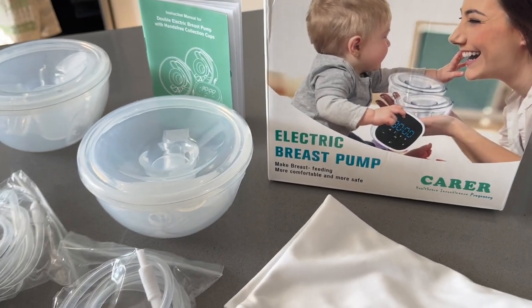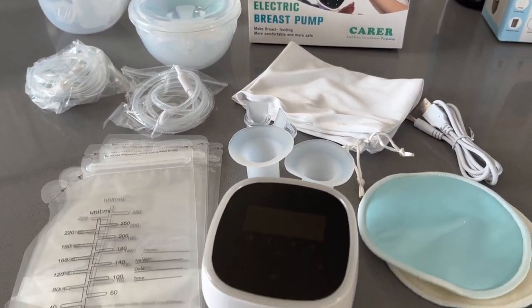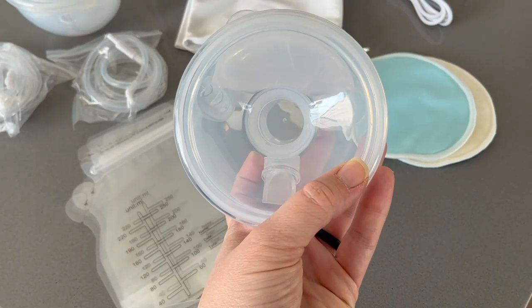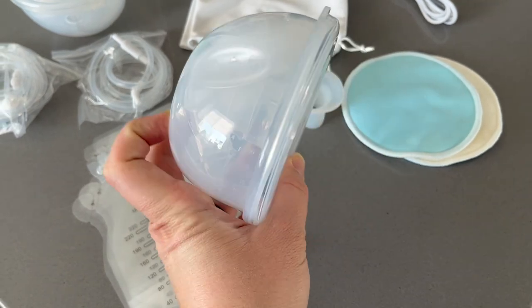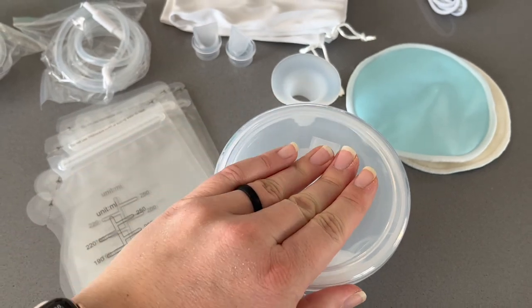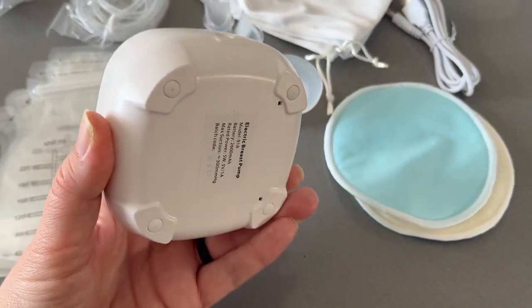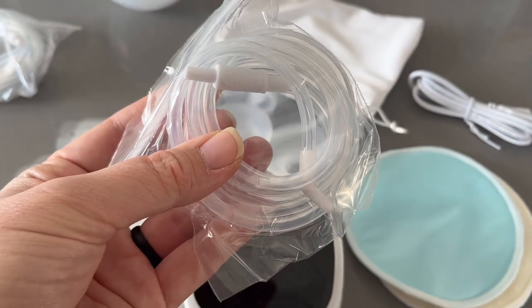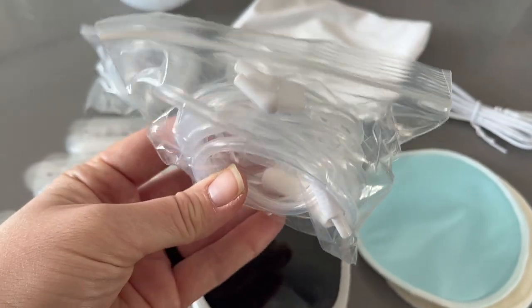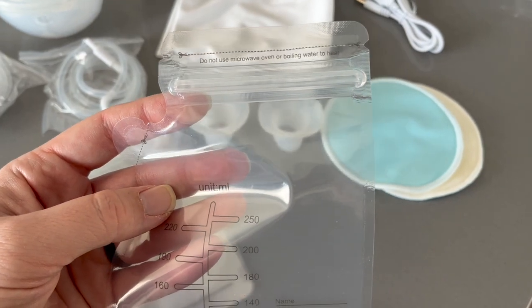We are also going to be reviewing a little breast pump that was sent my way. I'd like to thank Carer for sponsoring this portion of today's video. They sent me this electric breast pump to review. It is hands-free, super quiet, and USB rechargeable. There are two silicone inserts to change the flange size from 27 millimeters to 24 millimeters, and two sets of tubing that allow the user to pump one side or both. You also get a few milk storage bags and two breast pads.